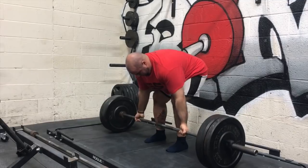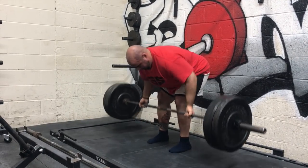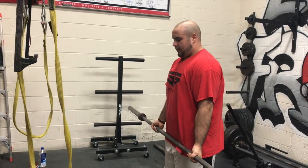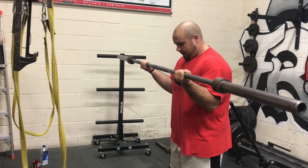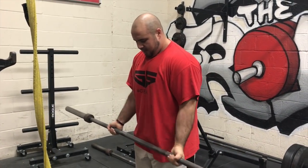So I recommend doing some underhand exercises in your training, whether it be underhand rows, underhand chin-ups, or pulldowns. Definitely include some bicep training in your program. A lot of times we're doing a lot of tricep work but not a lot of bicep work, so it's good to balance that out for general health.